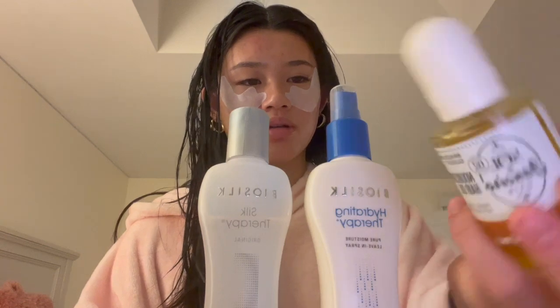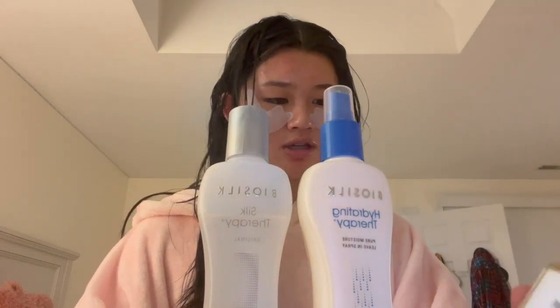I finished putting away my clean clothes so now I'm gonna do some hair care - I forgot to film my skincare, sorry about that. For hair products I'm gonna use Bio Silk and also this hair oil from Sol de Janeiro. First I'm going to part my hair and brush it, then I'm gonna mix these two products and do the other one last.